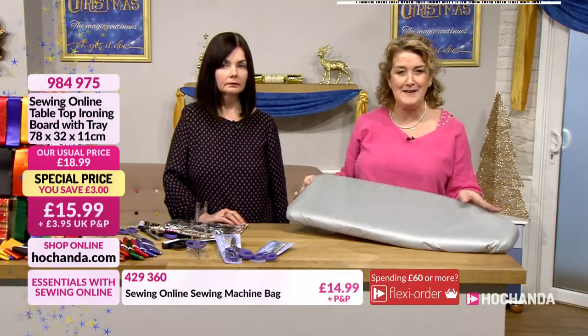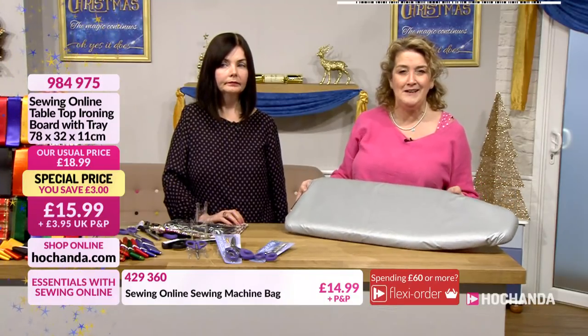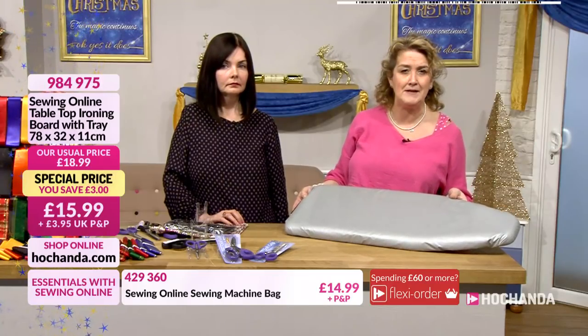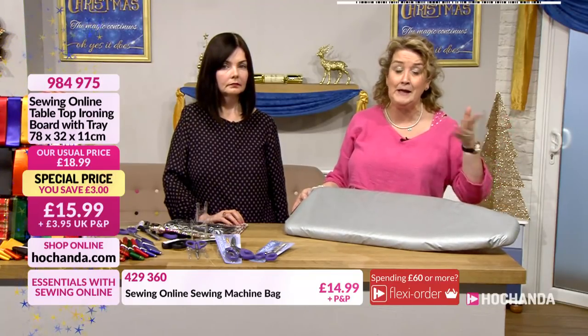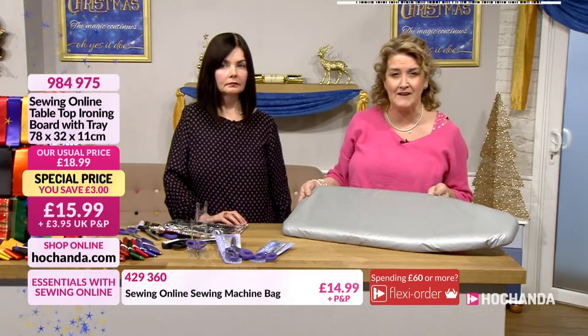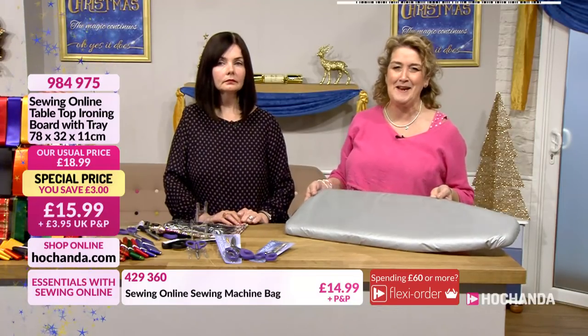Just £15.99. Now don't forget during this hour we've got lots of things you might be adding to your basket and racking up that post and packing. But of course we've got Freedom Members discounted prices too as well. Here's Dave to explain how.